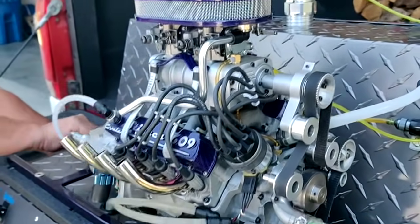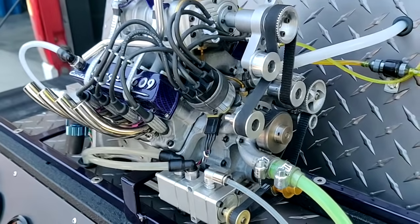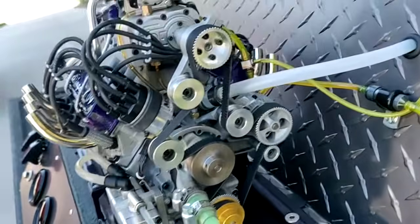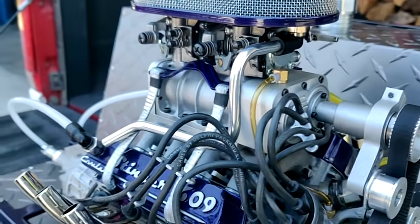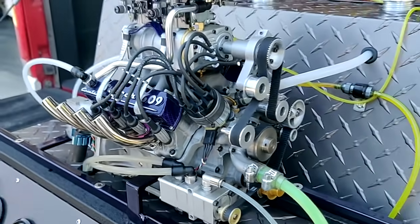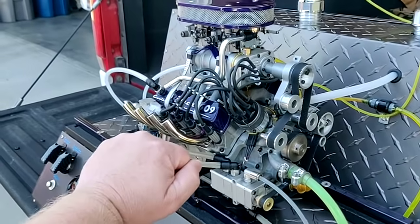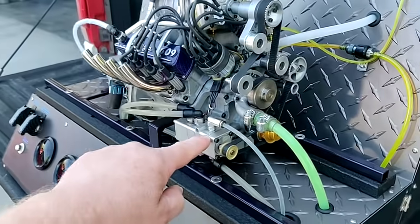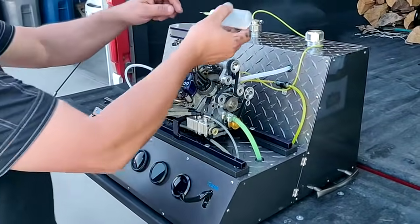This is a fully operating 6.9 cubic inch V8 engine. It has a fully operating blower distributor. There's my fist as a comparison in size. Dry sump for oil, custom-built test stand.